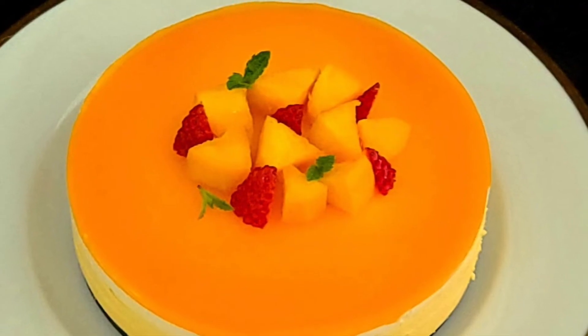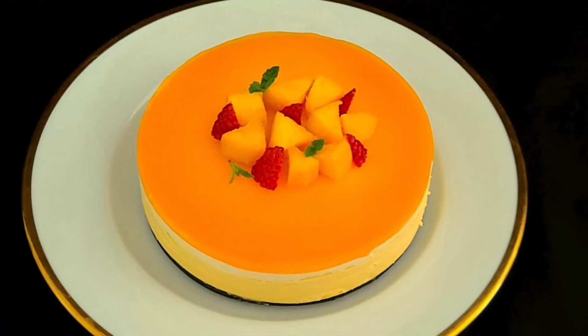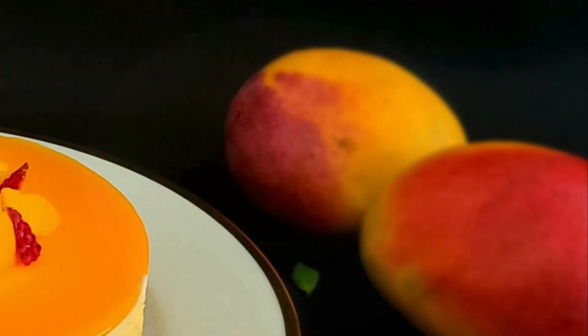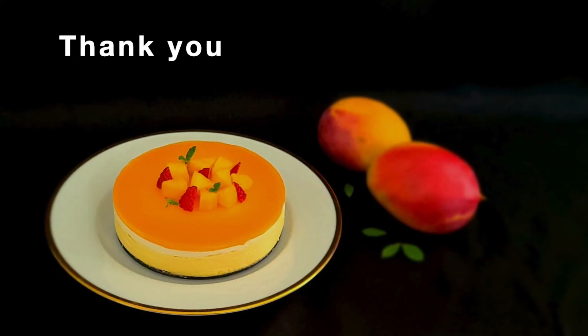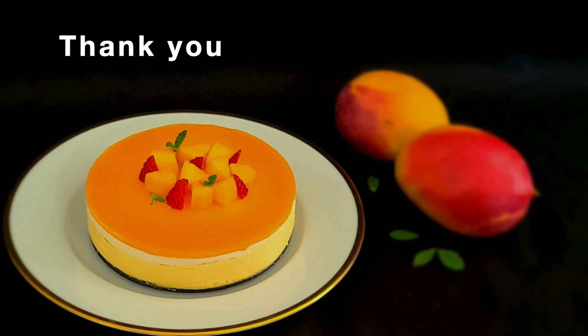If you want to try this recipe, please do try it. Thank you for watching my video. Take care and have a wonderful day. Bye bye!